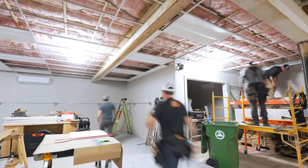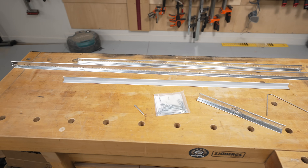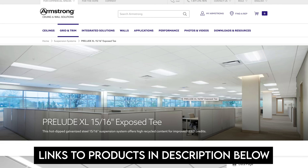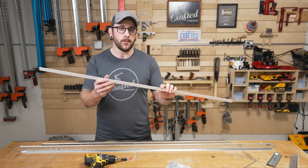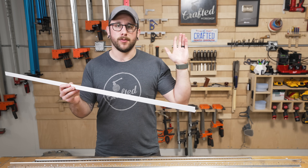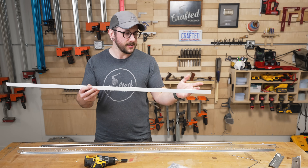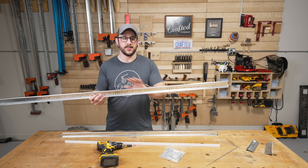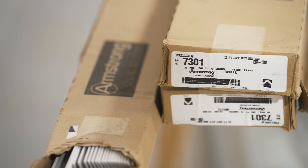What you see here are the main components of the drop ceiling grid system. There are a few different components that make up the system. The first thing you install is this wall molding — basically a little piece of angled metal that goes around the entire perimeter of the room. The next major component is your main beam; this is a cutoff section and these come in 12-foot sections.